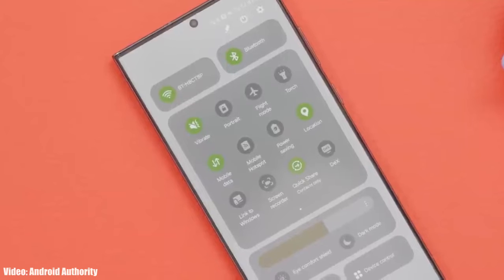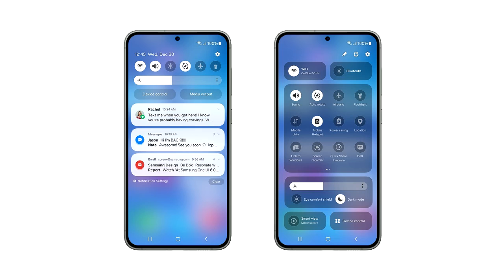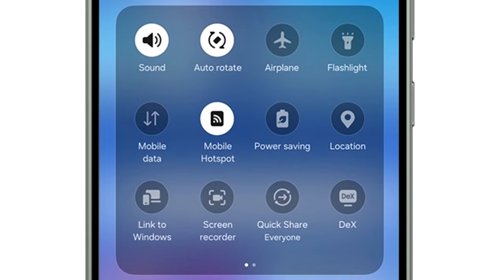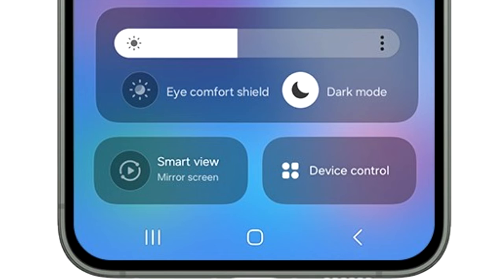One UI 6 brings a lot of new features and changes, like the redesigned quick panel, which now has three different sections. On top, you have two big toggles for Wi-Fi and Bluetooth. In the middle, there is a basic layout of all the quick settings.